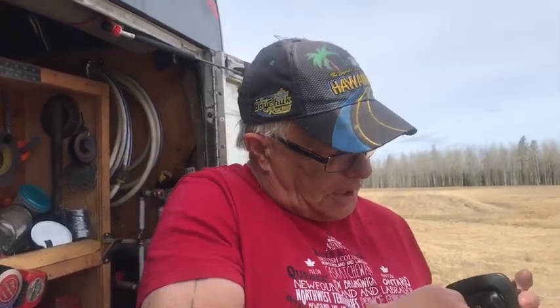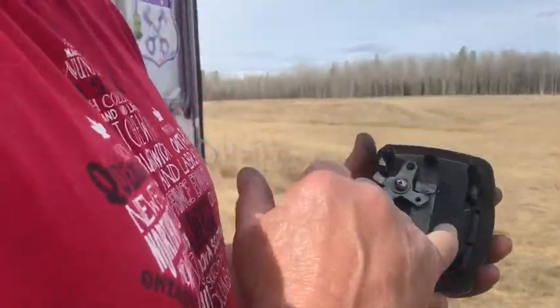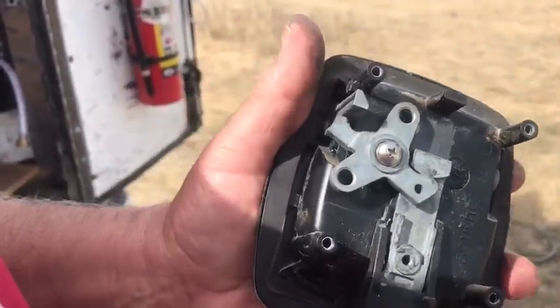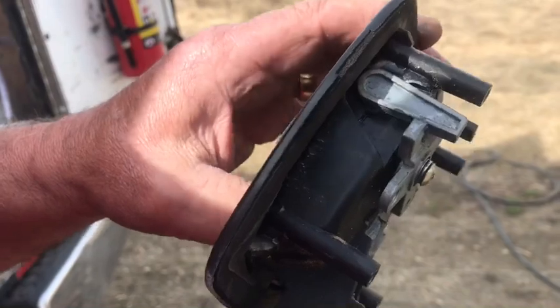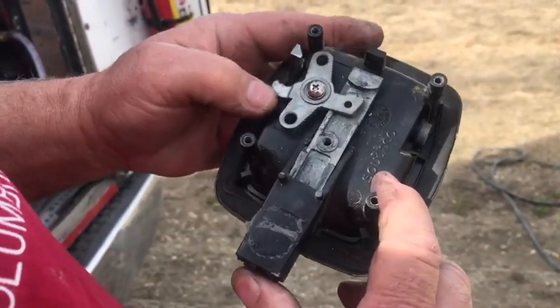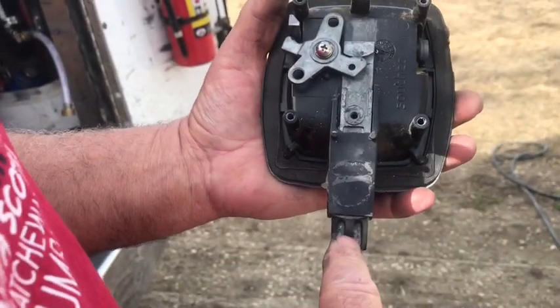These ones are very simple. You put the key in, turn it, and it locks or opens. The way these are designed — remember the door mechanism was the same way — this is spring-loaded. The latch is locked but nothing's connected; this is all separate.